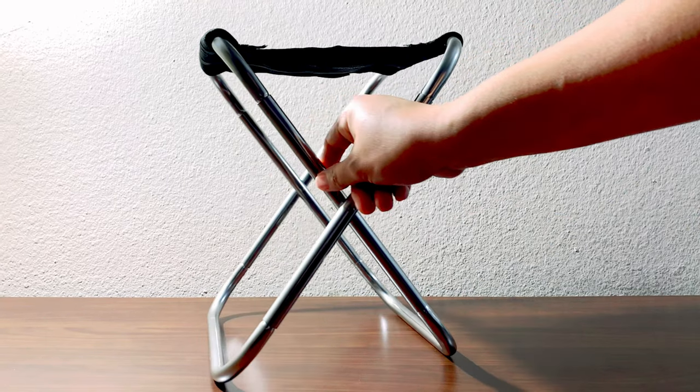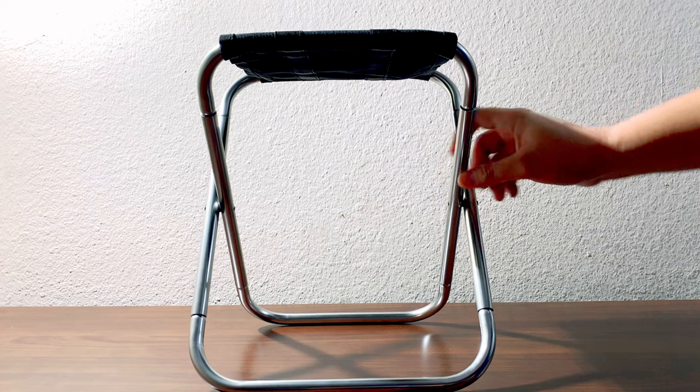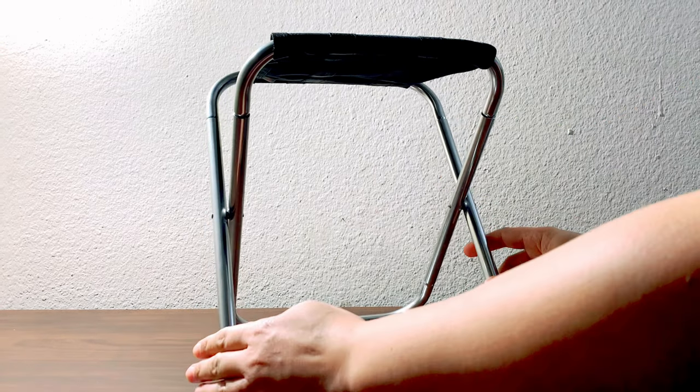This is the Dear Fami folding stool — lightweight, foldable, and an excellent companion for the outdoors.